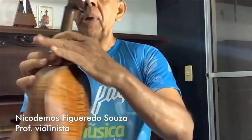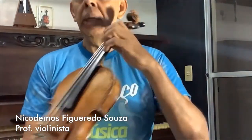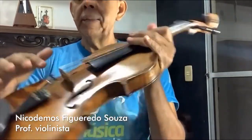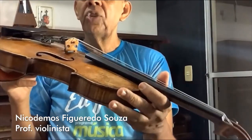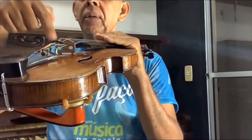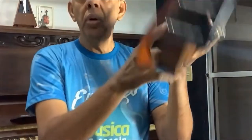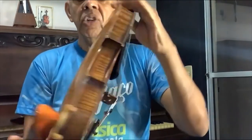Aqui atrás é o braço do violino. É aqui que a gente digita as notas, até cá em cima. Essa madeirinha que está em pé aqui, segurando as cordas, ela chama-se cabalete. Quando a corda vibra, o som passa para o tampo do violino — essa parte de cima chama-se tampo. A parte de baixo é o fundo. E essas laterais aqui chamam-se faixas laterais.